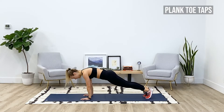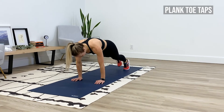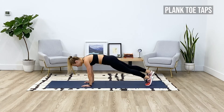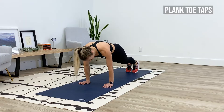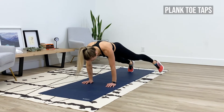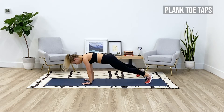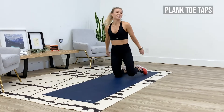Starting on my left side — here we go. Left leg steps out, then right. Knitting those ribs together, squeeze or engage the glutes to protect your spine. Hands are right under your shoulders. Good time to find your breath. Last five.